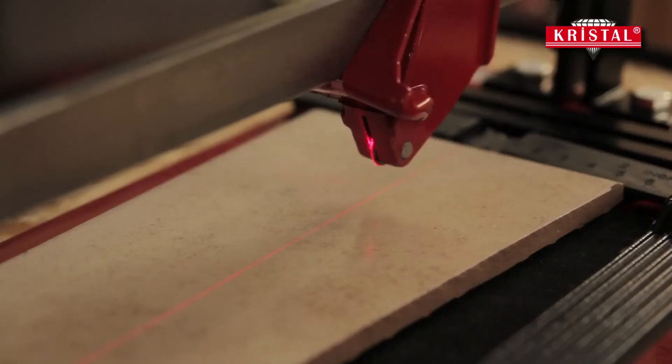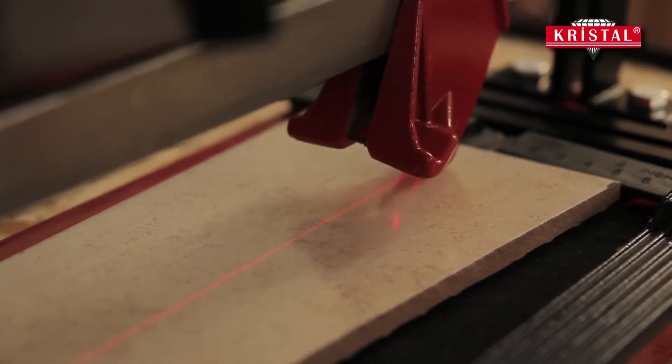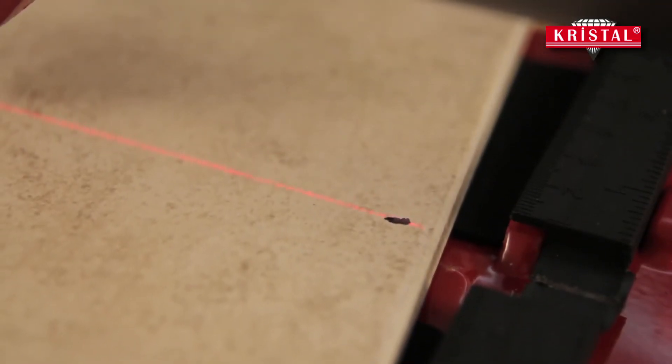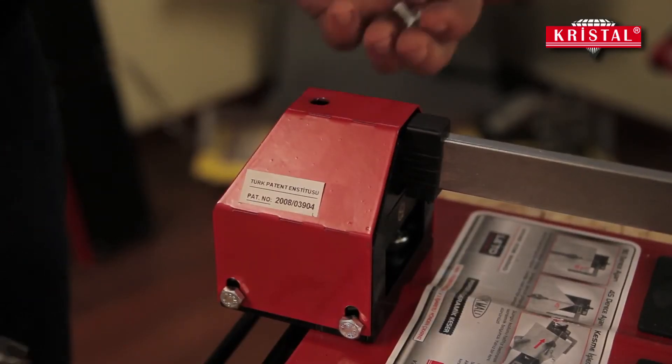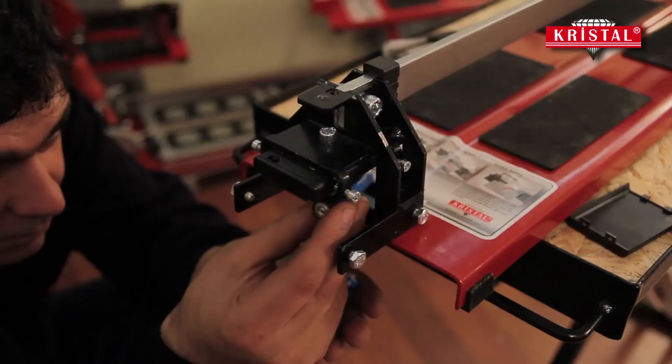Thus, ceramic tiles can be cut at any desired angle without the necessity of marking and drawing with a pen on the tile. Laser alignment and battery change can easily be done with the help of a hex key.